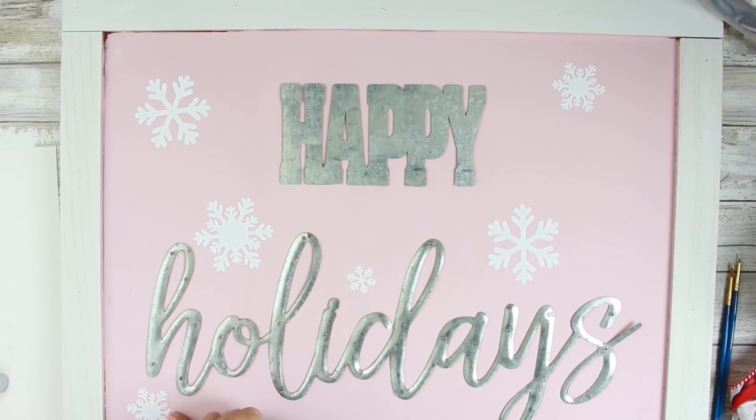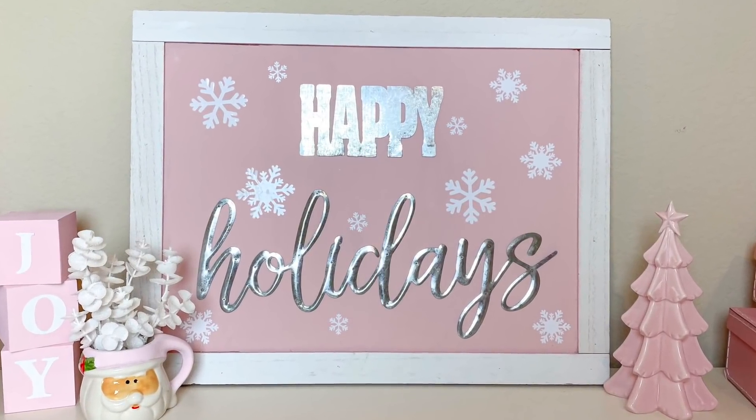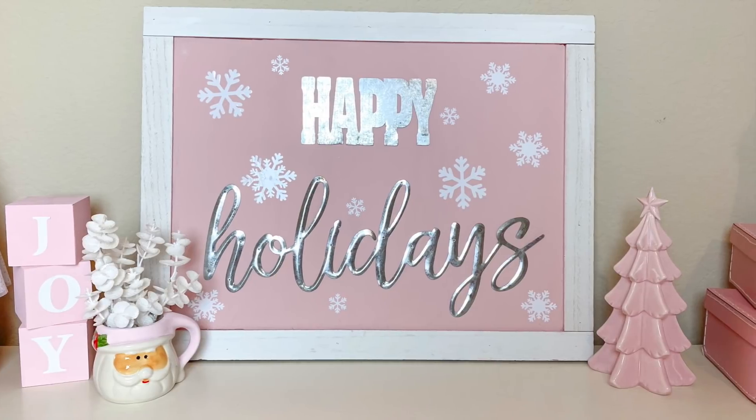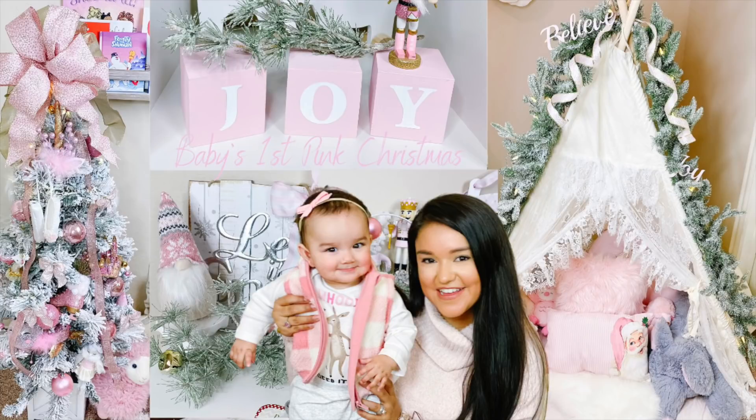I popped the snowflake decals on and I think this little item — actually it's a huge item — turned out so cute. It was the perfect addition to Miss Olivia's pink Christmas. And if you are needing some more pink Christmas inspiration, definitely take a look at our DIYs and room tour from last year.